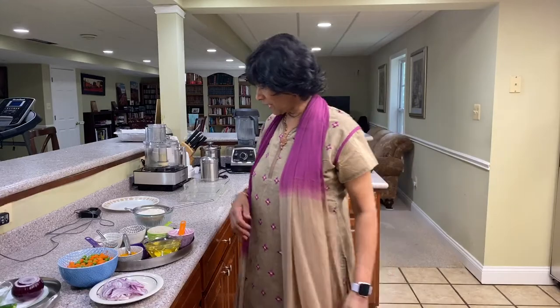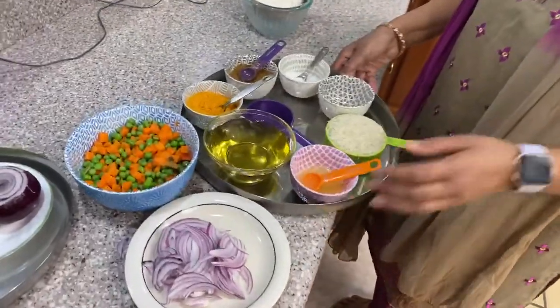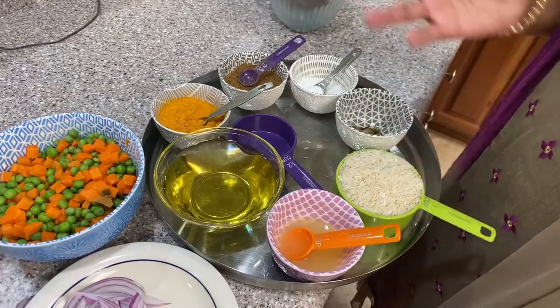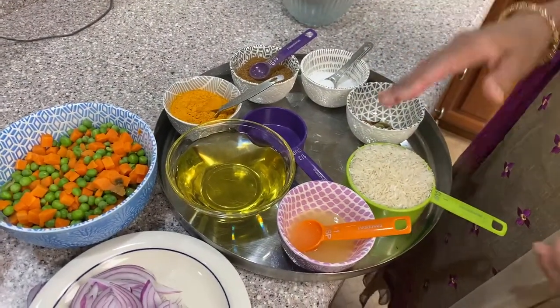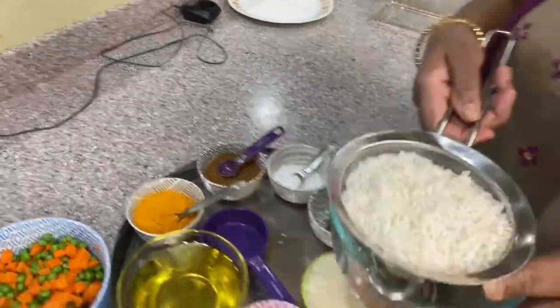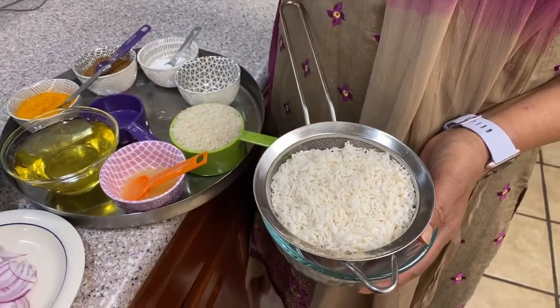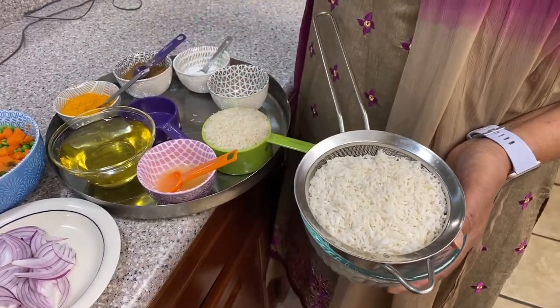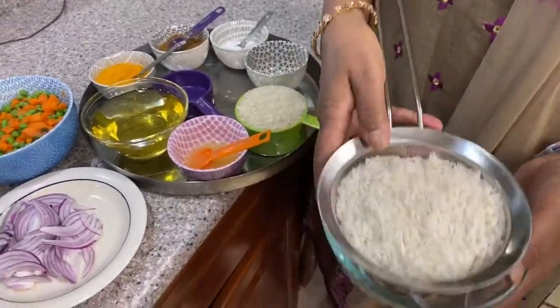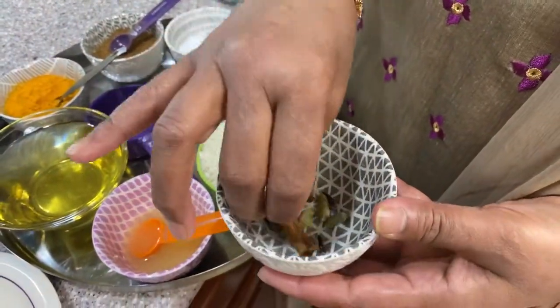For fried rice, you always need basmati rice. I'm making only one cup — if you have more people, you can double it. This is one cup of raw royal basmati rice. I already soaked it; you want to soak it 20 to 30 minutes if you have time. Soaking means it cooks faster. At least 10 minutes is fine, but 10 to 30 minutes is perfect. I soaked this for 30 minutes.